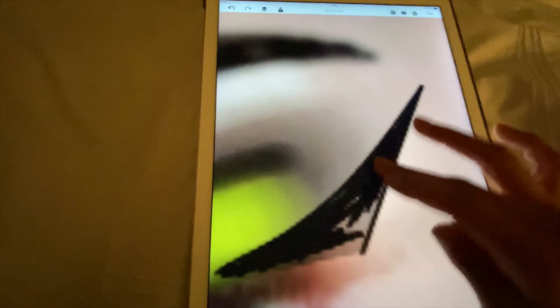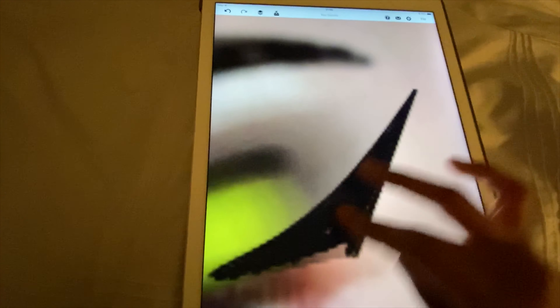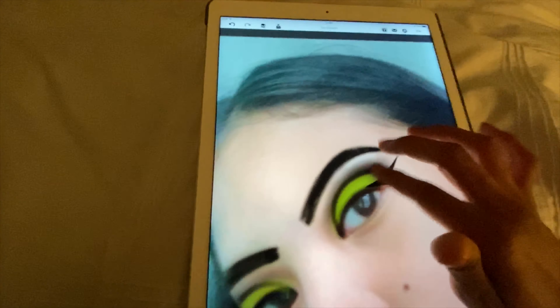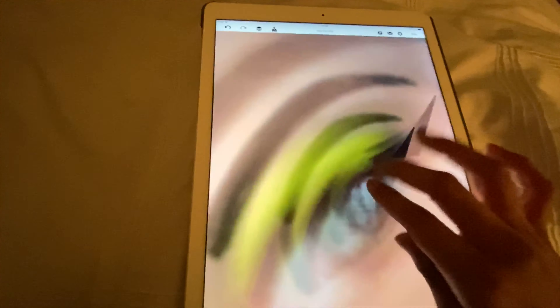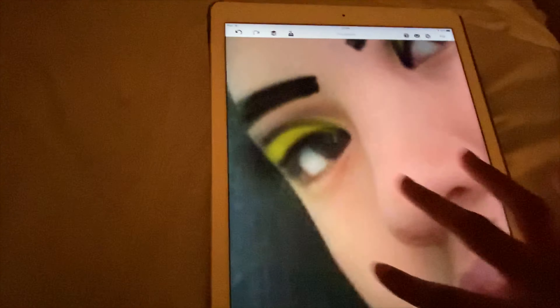My favorite part of doing makeup is definitely the eyeshadow - it's just so satisfying. My least favorite is the lashes; they never look good, that's why I never even do lashes. I try sometimes but it's just so hard.